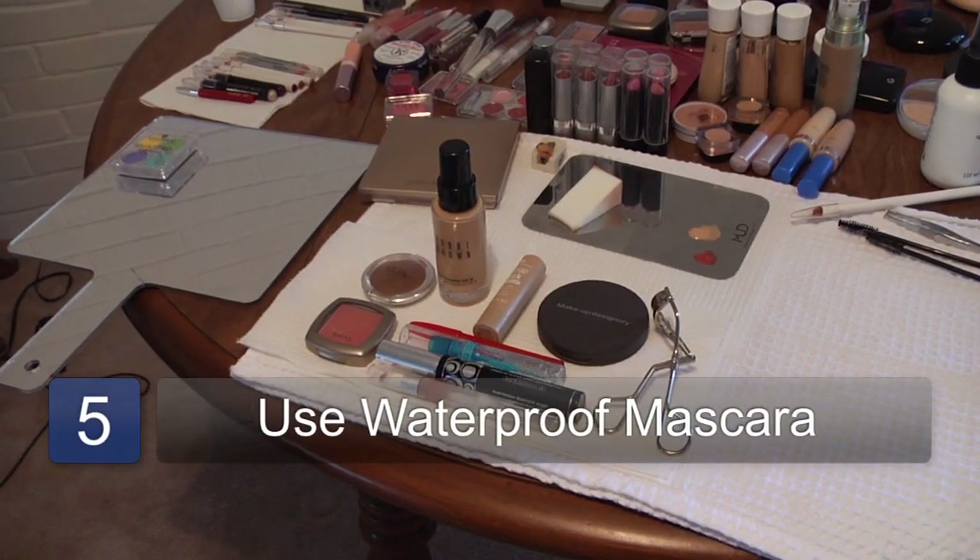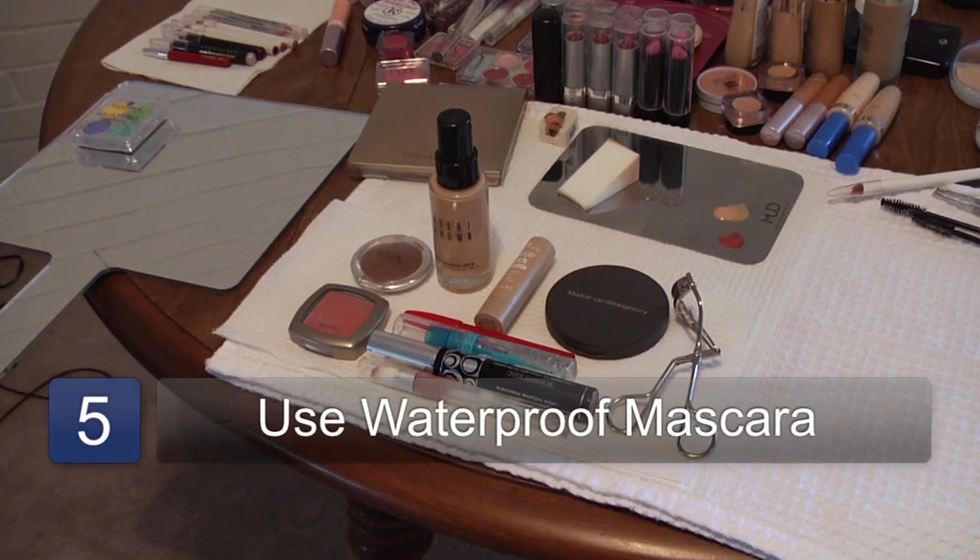The final thing to consider about mascara maintenance is to use waterproof if you're going to an event where you know you're going to cry, like a wedding, or if it's summertime and it's hot out and you know you're going to be sweating, so your mascara doesn't run. And those are some tips on mascara maintenance.